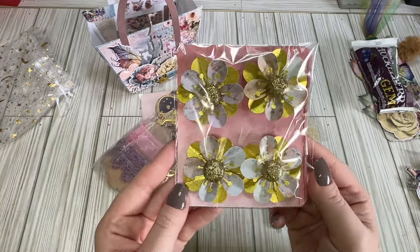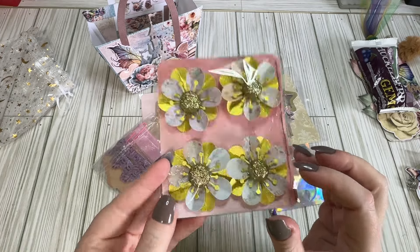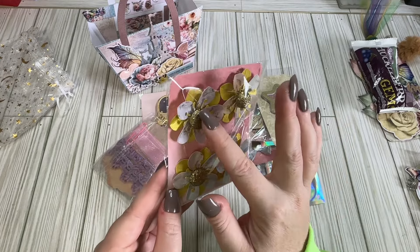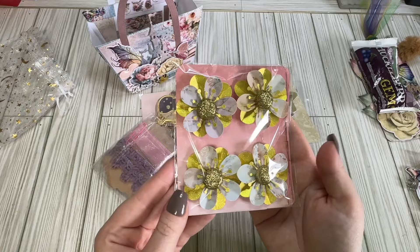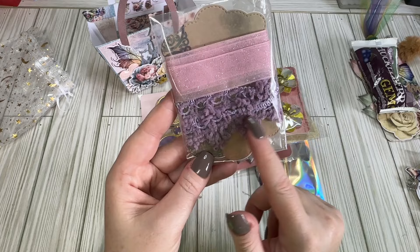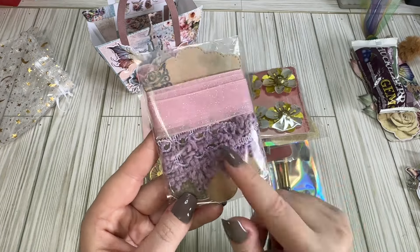And then here are her flowers. Those are really pretty — she's taking glitter foam face filler and cutting them in half to use as bigger flower centers. Those are adorable, love that. Look at this little trim sample she's got here — look at this purple. This is gorgeous.